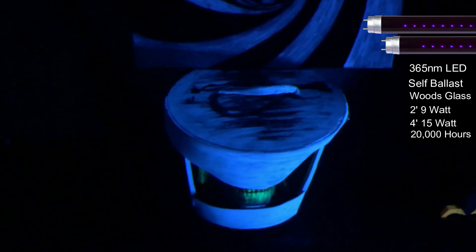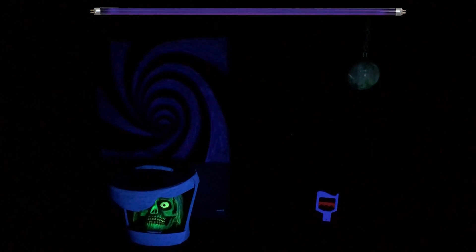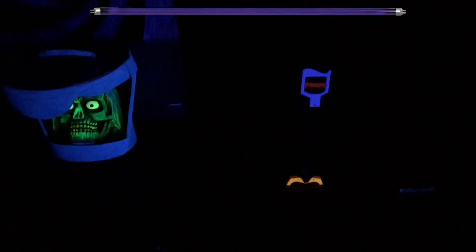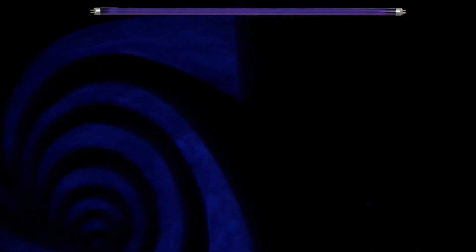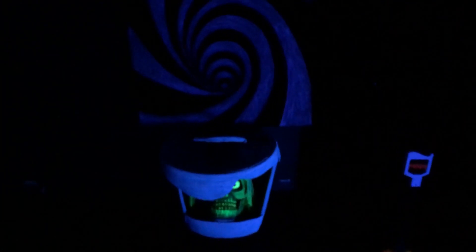Now these are the fluorescent lamps — these are T8 365 nanometer lamps. Most fluorescent lamps are 365 nanometers, so you don't really have to worry about that. You basically just have to worry about the output and where you're buying them from. I would stay away from the ones at Walmart, Home Depot, or if you have a Spencer's in your area — those are not very good.